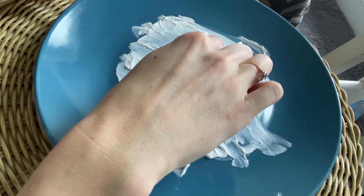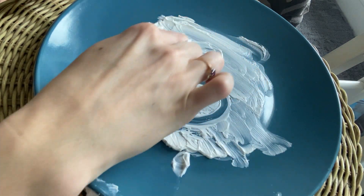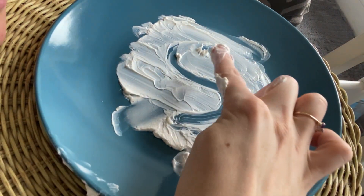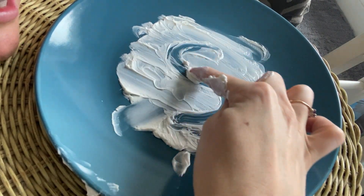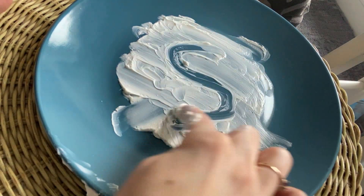Let's do an S. Make a curve. So you make the C part first. Go C and then continue down. S, snake, s.